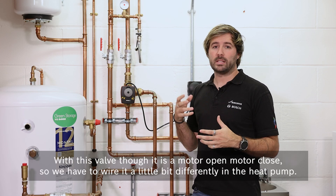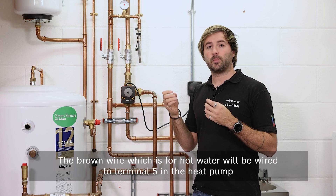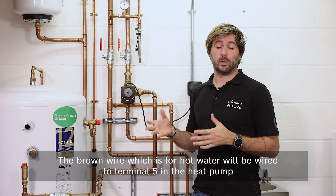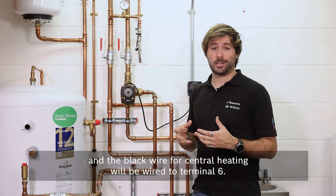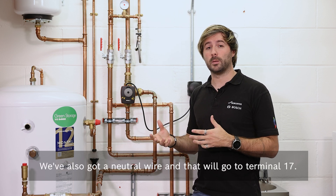With this valve, it is a motor open, motor close, so we have to wire it a little bit differently in the heat pump. The brown wire, which is for hot water, will be wired to terminal 5 in the heat pump, and the black wire for central heating will be wired to terminal 6. We've also got a neutral wire, and that will go to terminal 17.